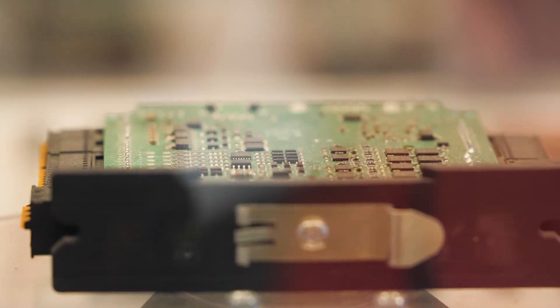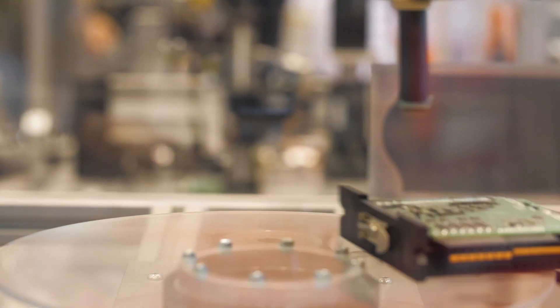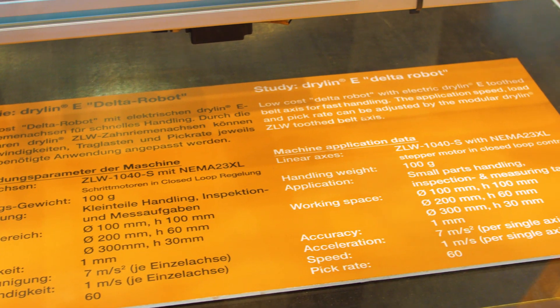We've also 3D printed the connector here, but we also injection mold that for our customers as well. The best thing about this is that this whole package can be bought for as low as $6,200, and it can be configured to the customer's specifications.